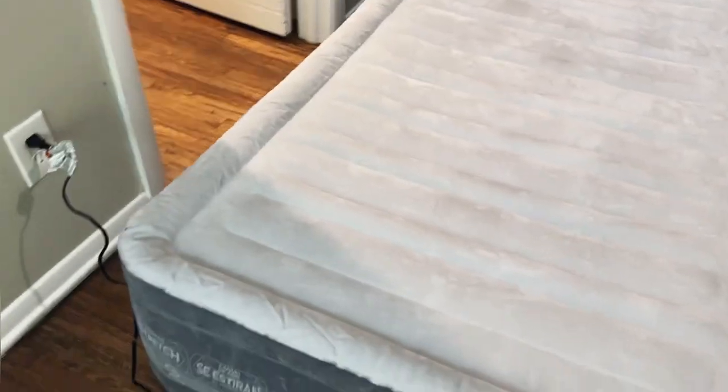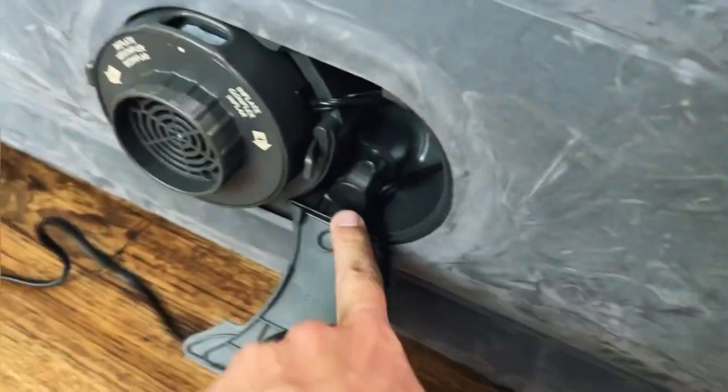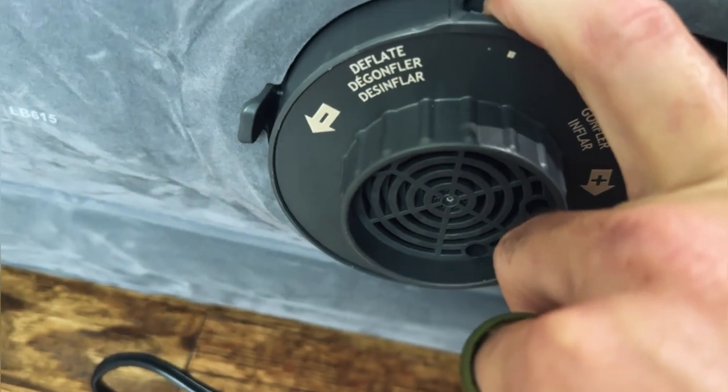Built-in pump. The nice thing about this pump is we can use a manual pump if we need to — the manual pump inlet outlet is right there. And then to deflate, we're simply going to turn the pump on and rotate it over to the deflator.